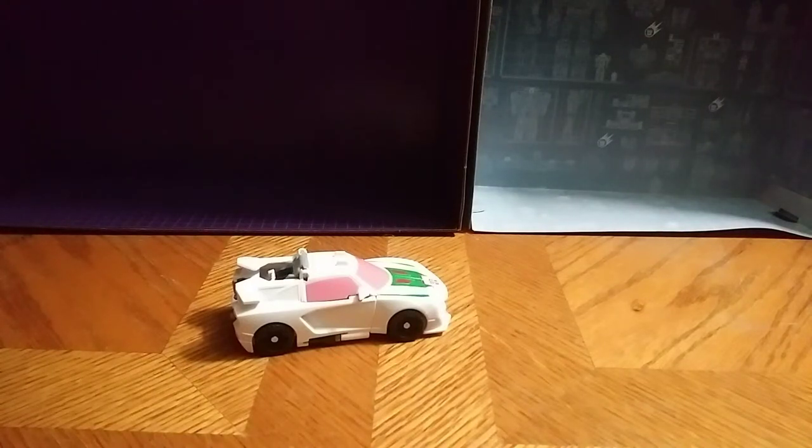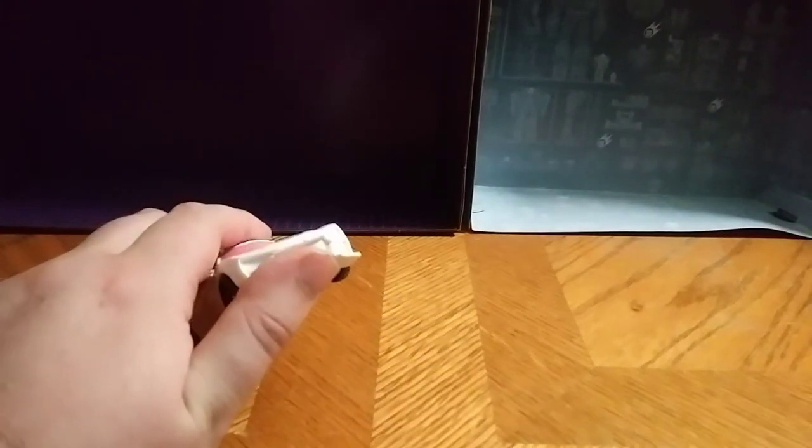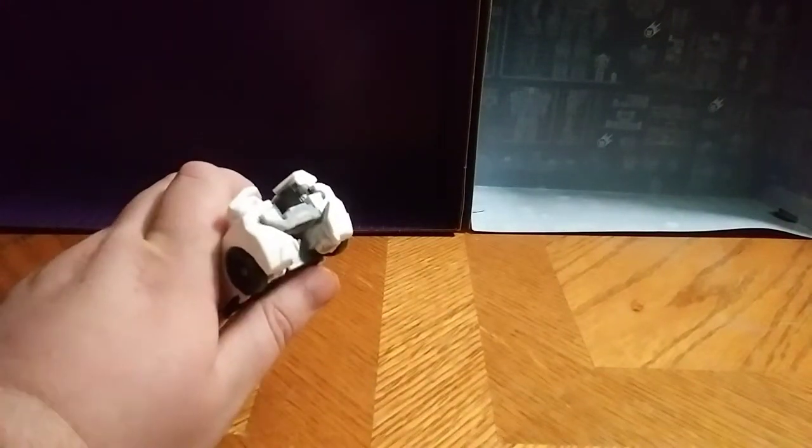Here he is in his vehicle mode. He rolls like rolling things should. I love that rolling action. The paint on the windshields and the hood is nice, but I wish they would add paint in the headlights. The only problem I have with it is maybe some paint on the taillights as well.